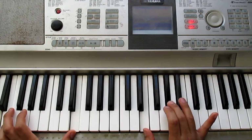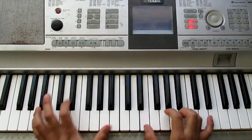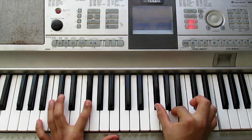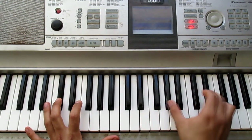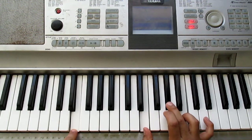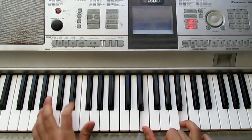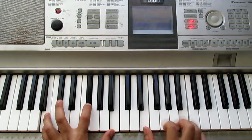Now we've finished the intro and we start with the verse. In this part we're simply going to play E Major. We're going to play it this way. Then we move to a preparation toward B Major.